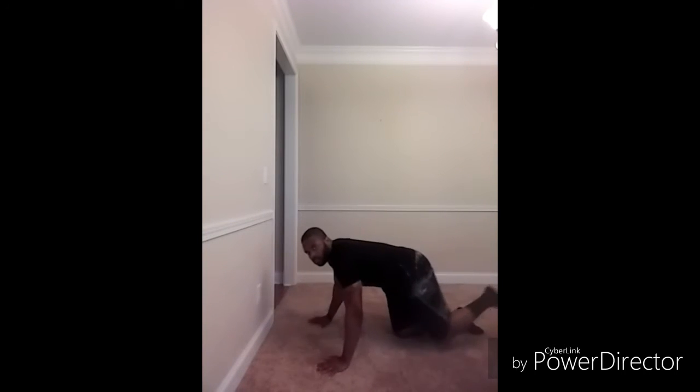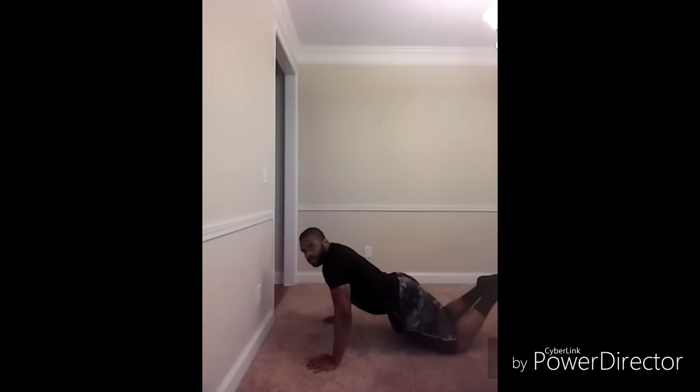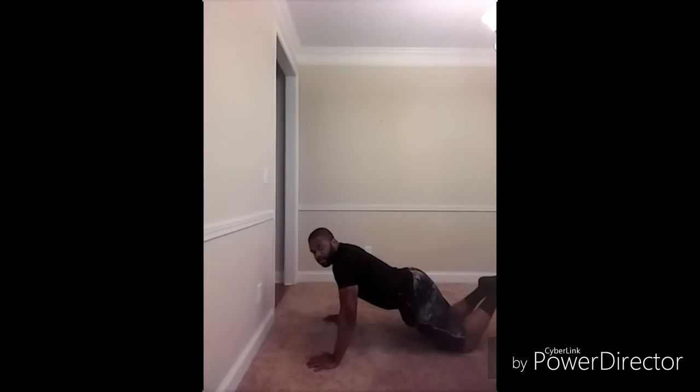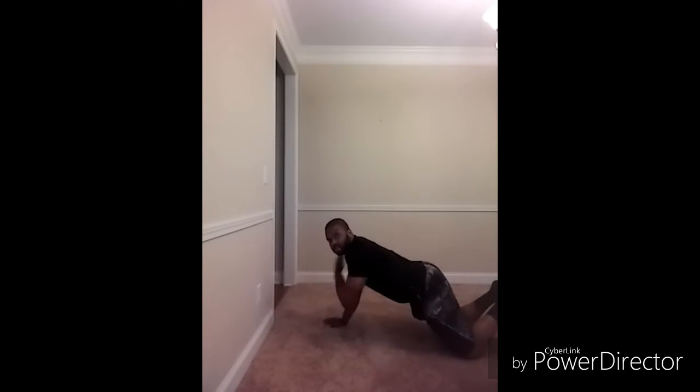Now the modified version of this — we would have our knees on the ground, legs crossed, body still at a 45-degree angle, butt up. We go down, touch, touch, down, touch, touch.